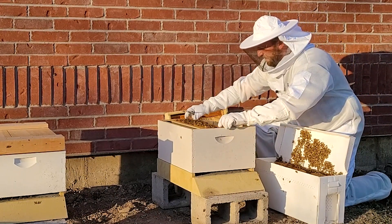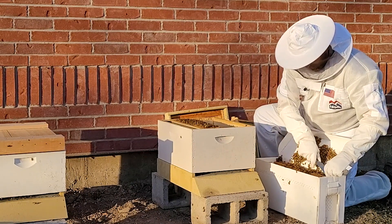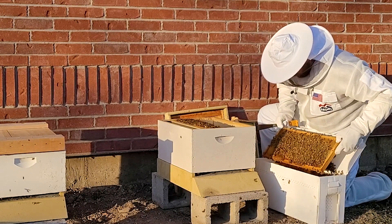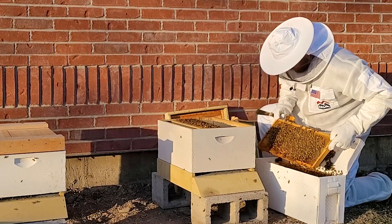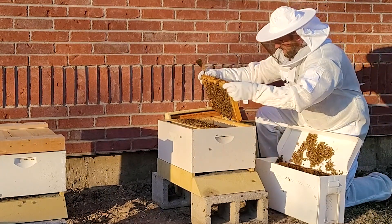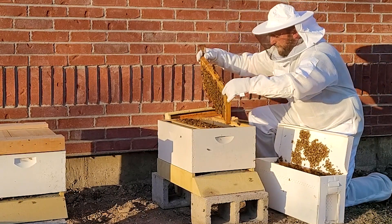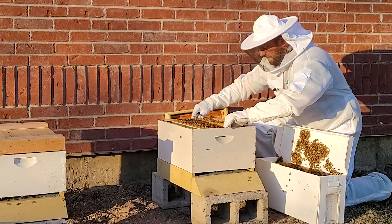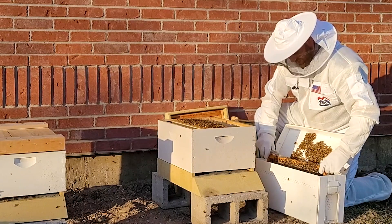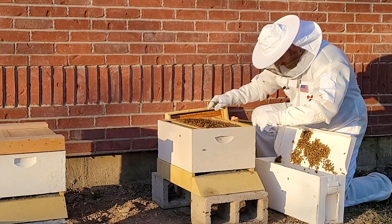Just looking for that queen again — taking these out one at a time, glancing over each one. There she is — right there, walking through the hive. So we know where our queen is; that's good. I know the queen's on that frame, so I've got to be extra careful putting this in — not to smash her.